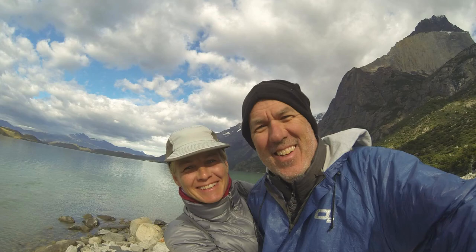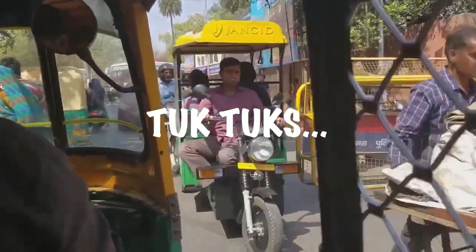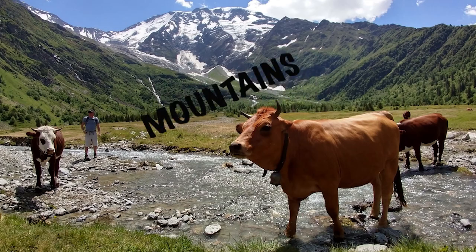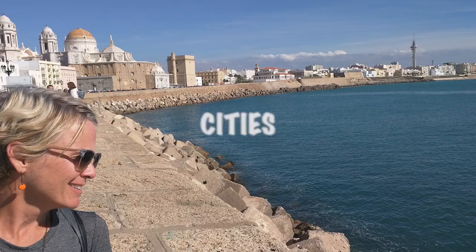We are Gay and Robert. Five years ago, we quit our jobs, sold our house and all of our possessions and began living the dream of traveling the world with only backpacks on our backs. After flying over 300,000 miles and visiting 82 countries, COVID brought us to a screeching halt.